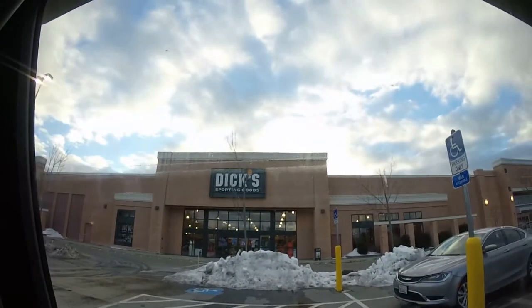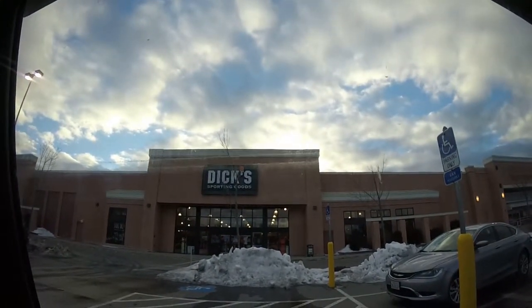Hi guys, welcome to this episode. We're gonna be doing an unboxing once I get home, but right now I'm gonna go inside Dick's Sporting Goods. Then I'll be back out here and we'll drive home and do the unboxing, so I'll see you guys once I get home.